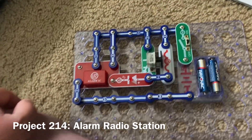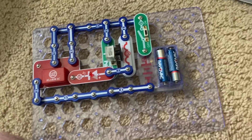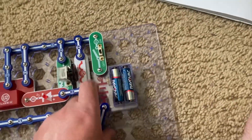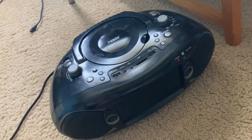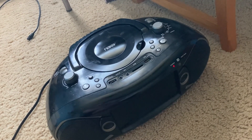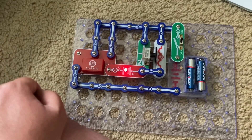For Alarm Radio Station, I replace the music IC with the alarm IC, and when I turn on the slide switch, you'll hear a machine gun sound on the radio. And the red LED flashes.